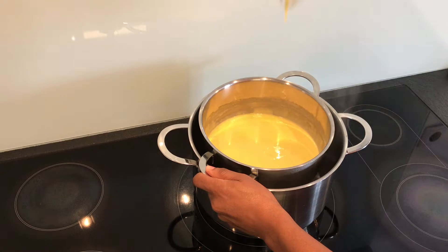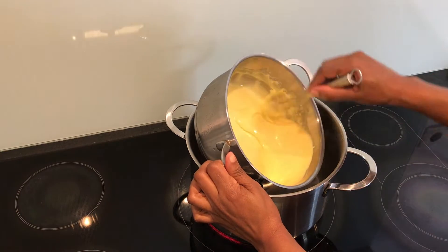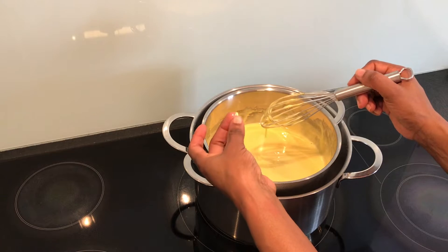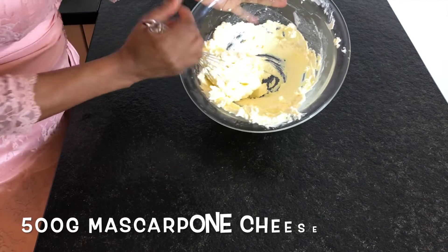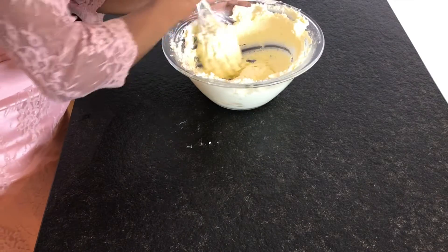At first it will be a bit runny, and then with time it will start to thicken up and turn light yellow in color. At this stage the sugar has dissolved — you can test using your fingers. I will now set this aside to cool to room temperature.